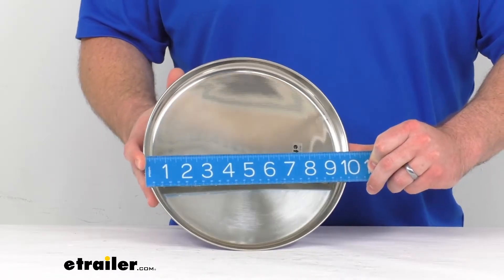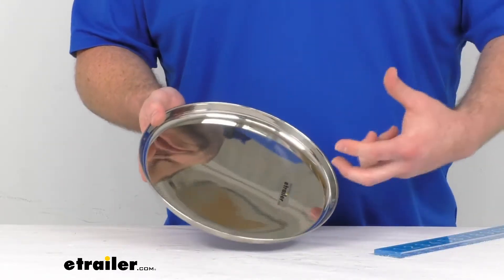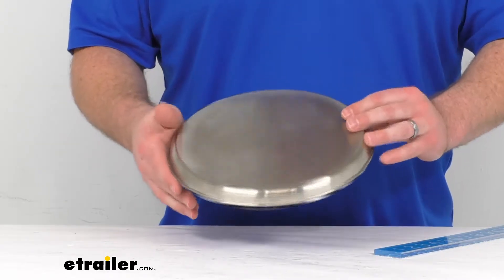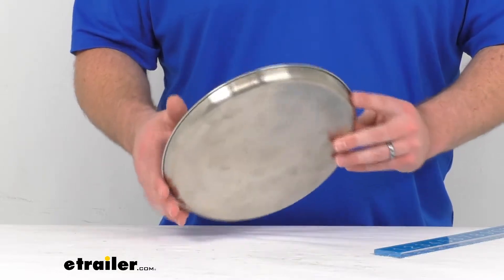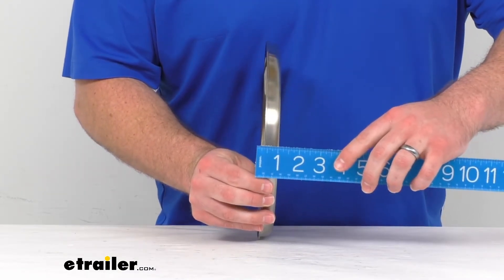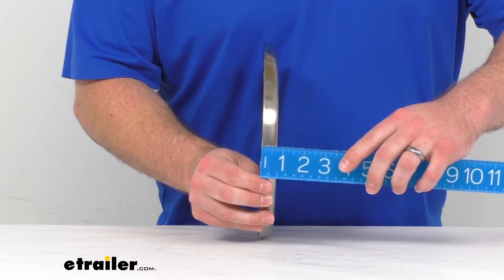This plate is right at ten inches in diameter, so it's going to be plenty for just about any meal — whether you have chicken and mashed potatoes or hamburger and fries, anything like that will fit on here very easily.